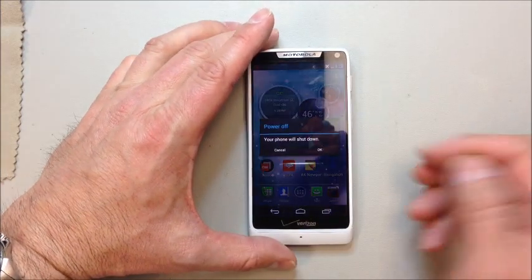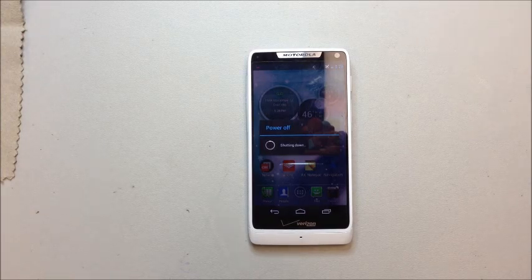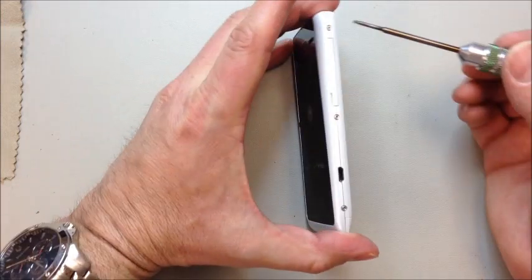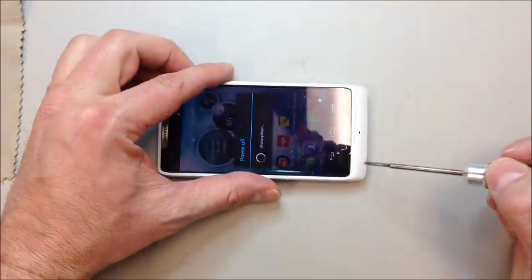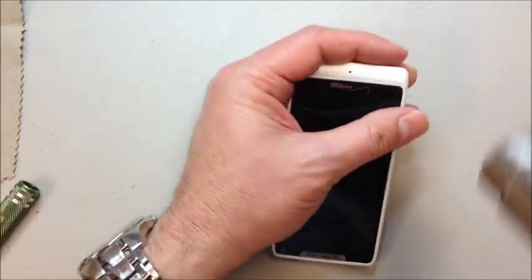We're going to start by turning the phone off. The batteries on these ones are internal, so you really can't disconnect the battery until you disassemble the phone. We're going to have three Torx T5 screws on each side, three more across the bottom underneath this panel, and two more right behind the Motorola label on the top.